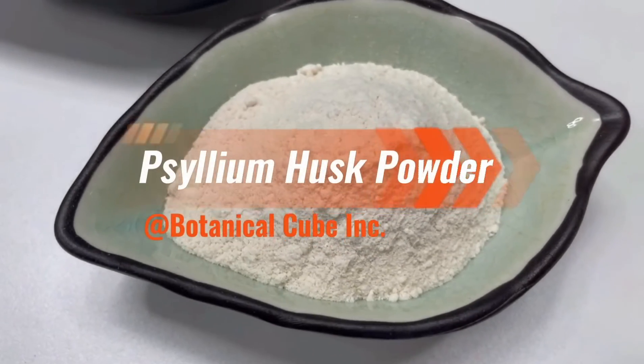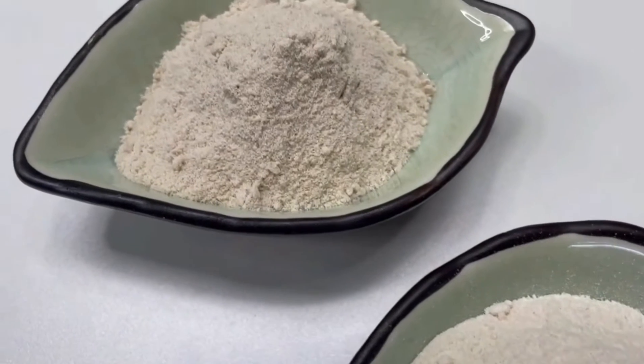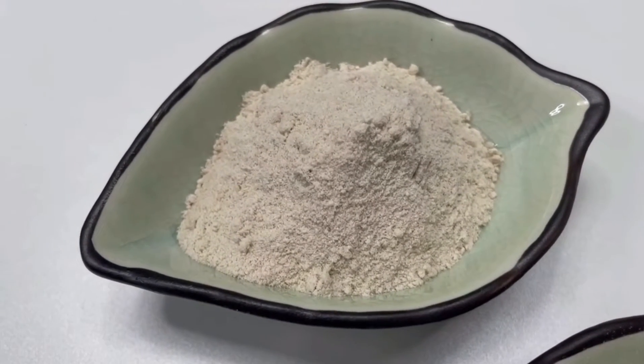Hello everyone, welcome to Botanical Cube Incorporation channel. Today's topic is psyllium husk powder.